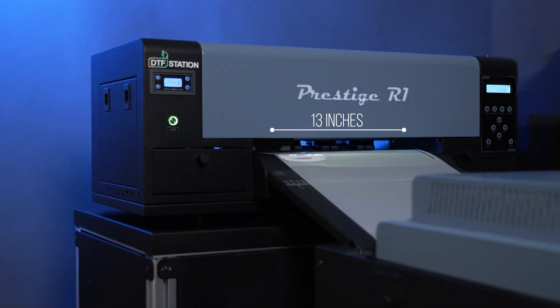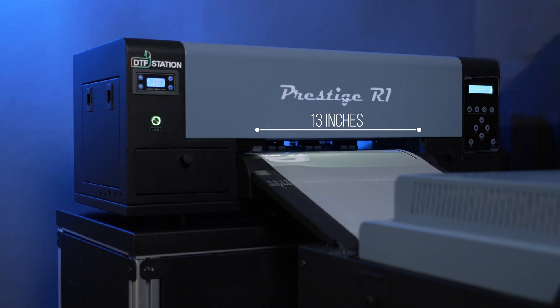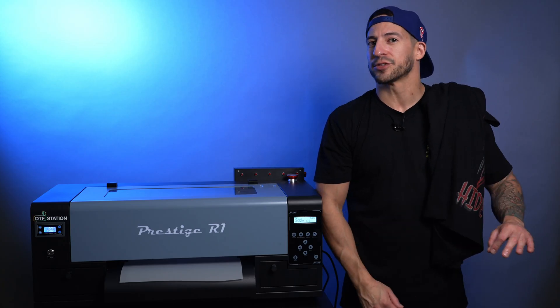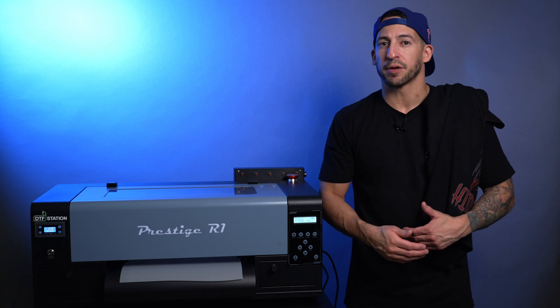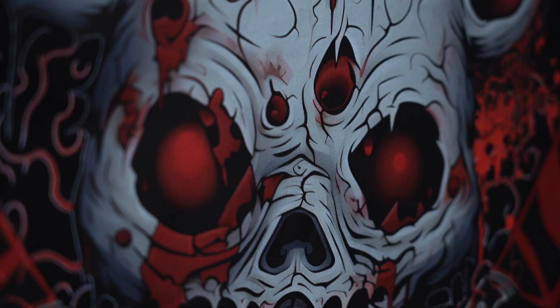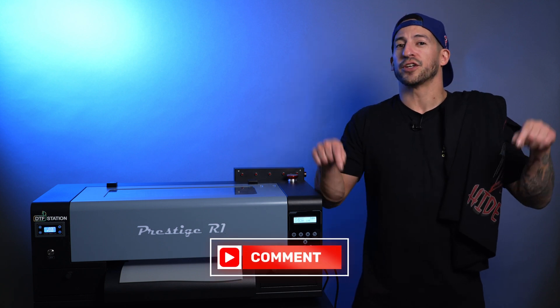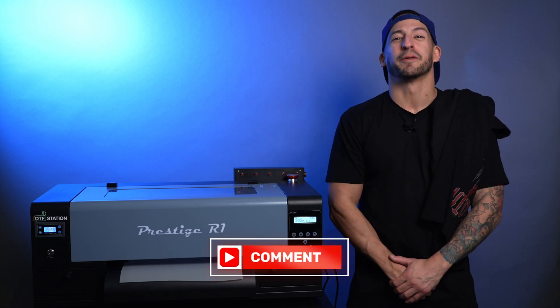Just because your DTF machine might be capped at 13 inches wide doesn't mean you're limited to only printing 13 inches. Stick around with us for this Excel tutorial as we walk you through step-by-step, all the way from design to pressing — no tricks, just treats. Let us know in the comments what's the largest side graphic you've made with direct-to-film, and buckle up for the big time.